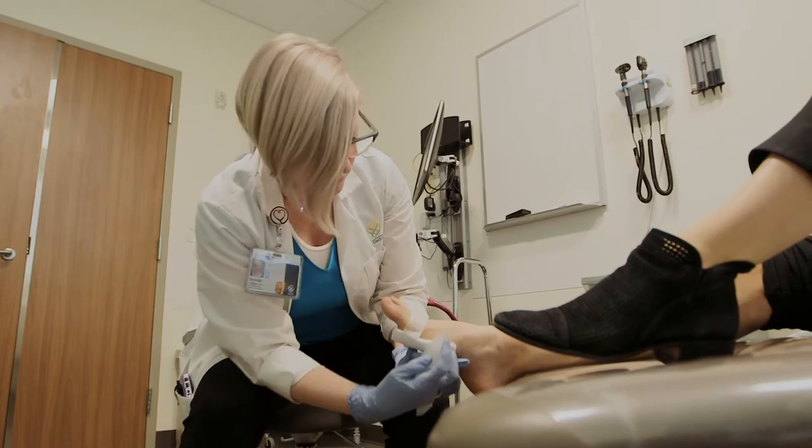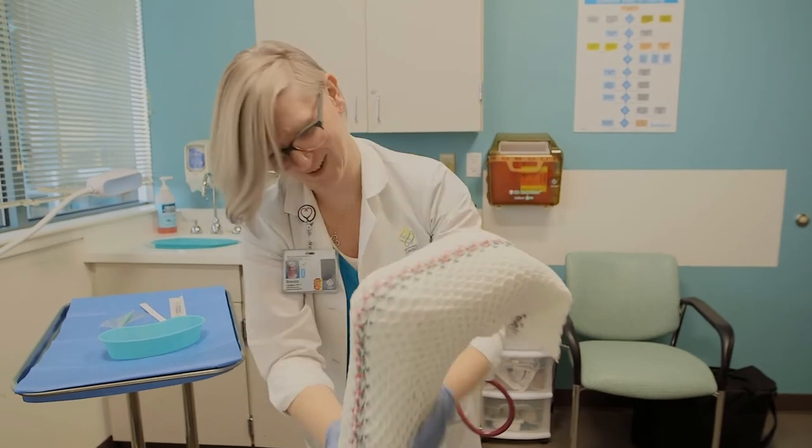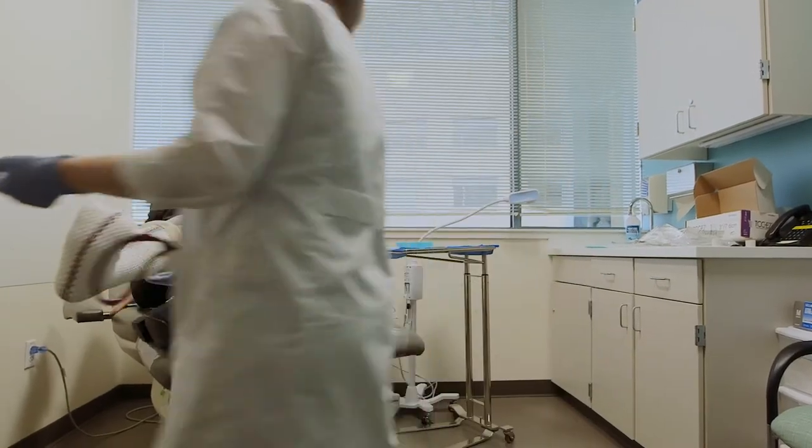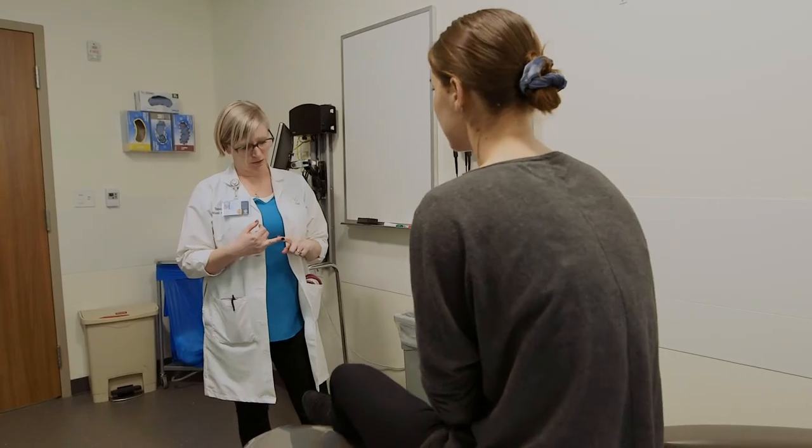We apply compression dressings here. We apply total contact casts. A total contact cast is the gold standard of offloading for diabetic foot ulcers. We actually put them on in the prone position, which means laying on your stomach. We put that on and it captures the calf muscle like a funnel, so that when they flip over, that calf muscle drops down and creates an area between the bottom of the cast and the bottom of the foot to help create a little offloading.